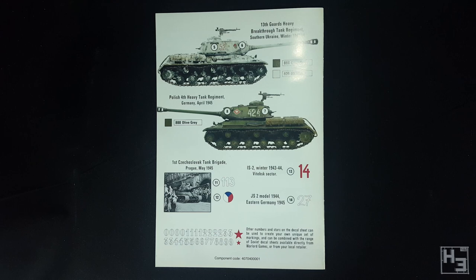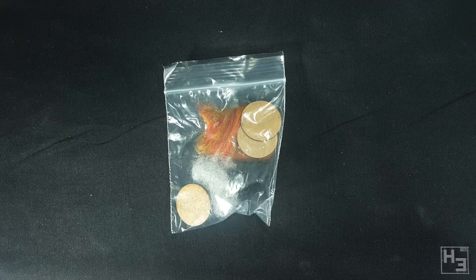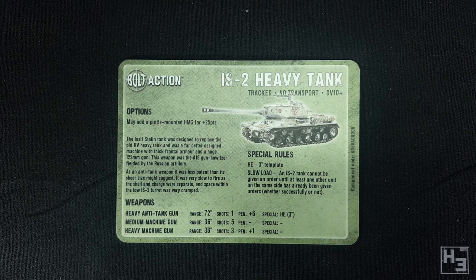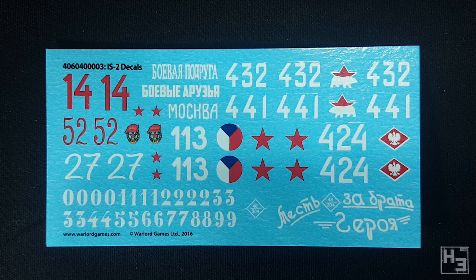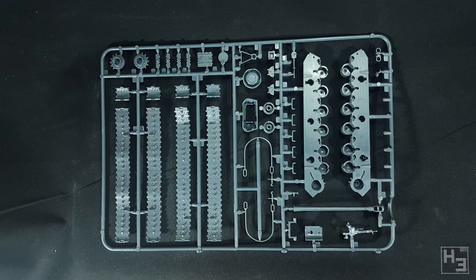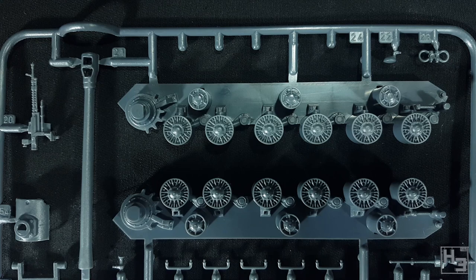Also included is a baggie of damage marker stuff — I'm starting to get quite a collection of these. Then there's a stat card for the tank, which includes relevant information like its points cost, weapon ranges and special rules. And of course there's a decal sheet with a lot of different markings, which is always good. The instruction booklet leads me to believe the slogan at the bottom right reads 'Revenge for hero brother.' Last but not least, there are two sprues of tank wrapped in a plastic baggie to save any pieces that come off the sprue from being lost. The plastic in this kit is made by Italeri and is available in Italeri's own packaging, sans infantry figures, markers and cards — which might be a cheaper option if you just want the tank.